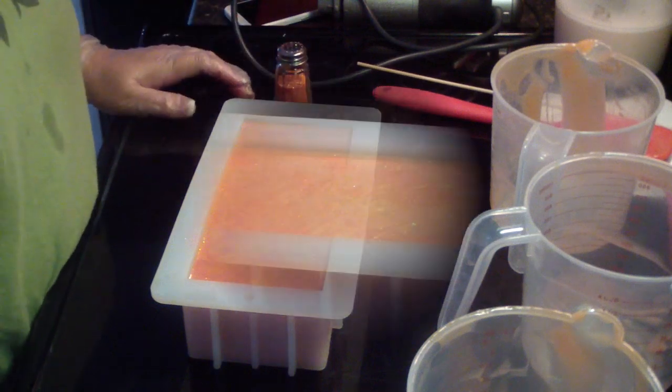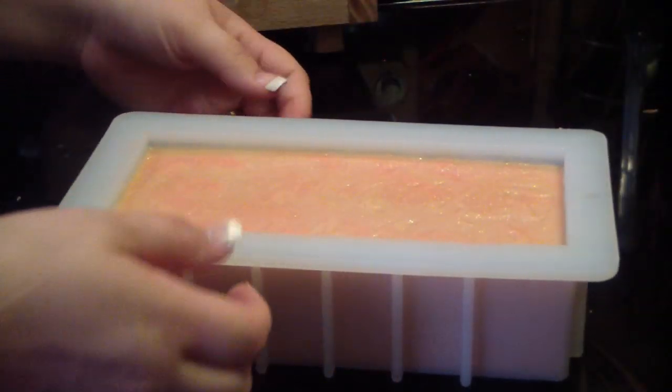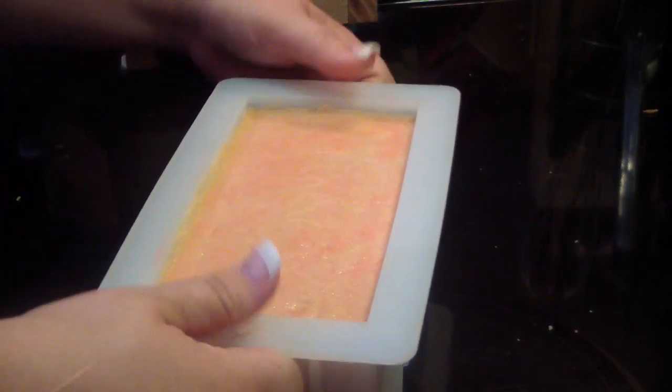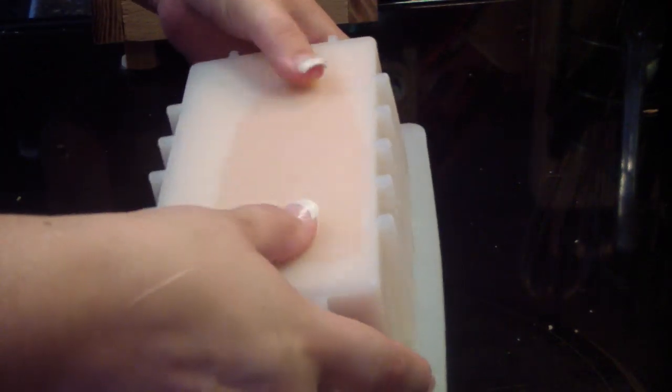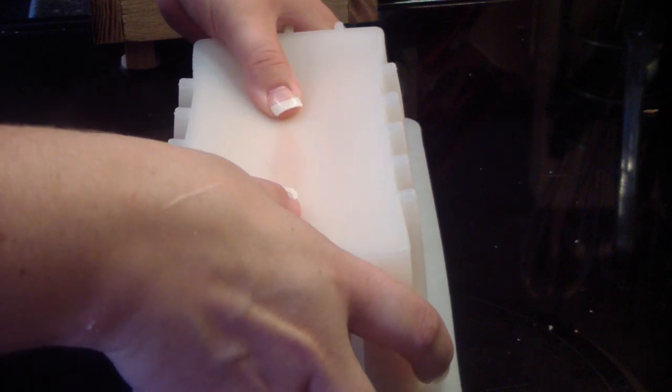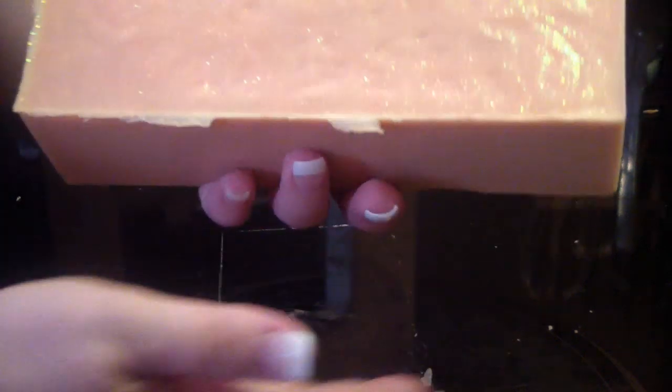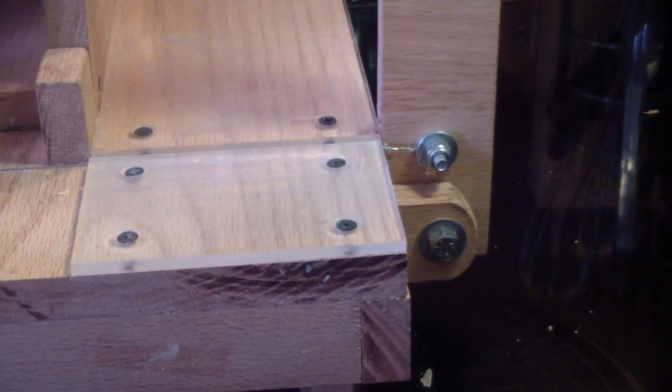Here is the Orange Ultra soap that we made. Let me get this out of the mold. I'm loving these molds — how easy the soap is to get out, it's fantastic. It's still a little soft. Smells good, though oranges are a bit finicky.